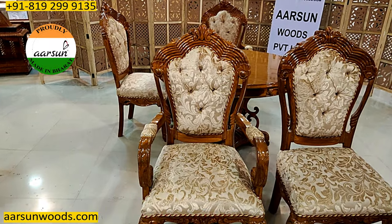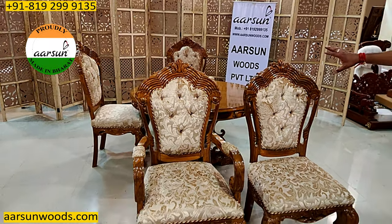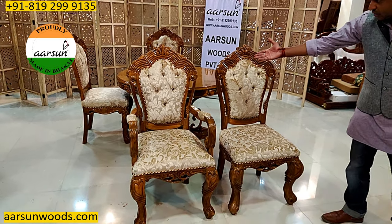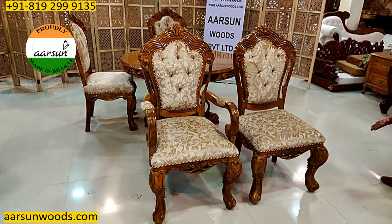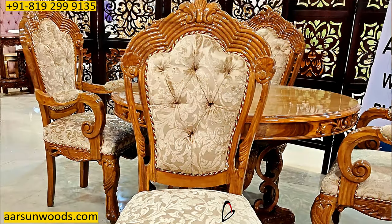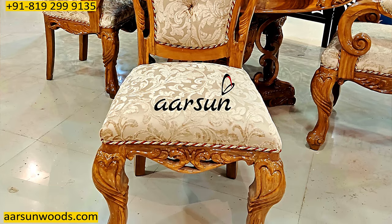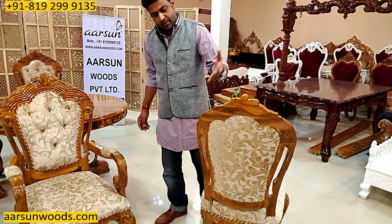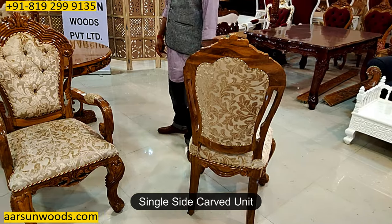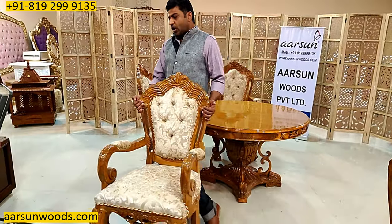Every part that you see here is wood — there's nothing else, no ply, no MDF, no other particle board. Everything you see is completely teak wood with a nice carving on the top as well as on the legs. This design is single-side carved so the back is plain, and it's a single carved unit on the front part.